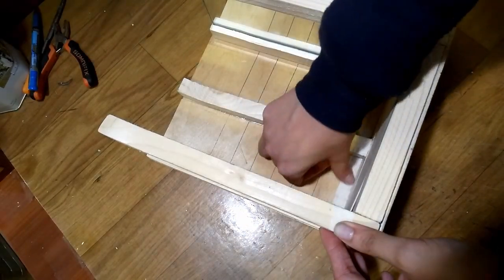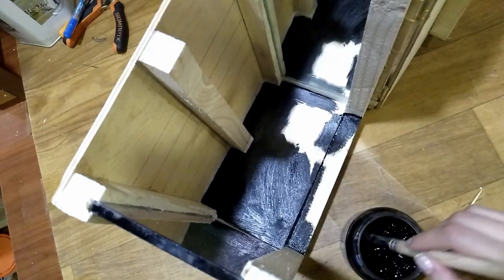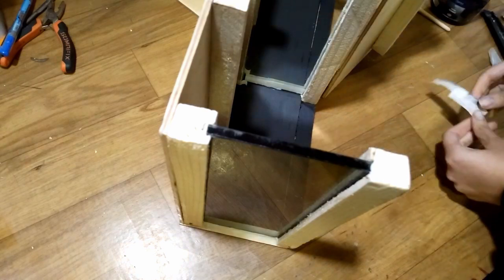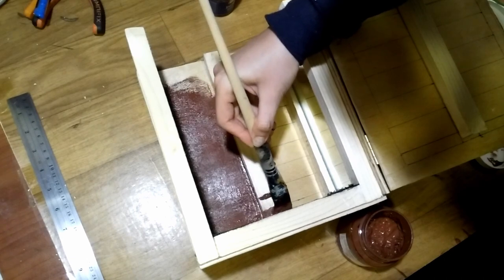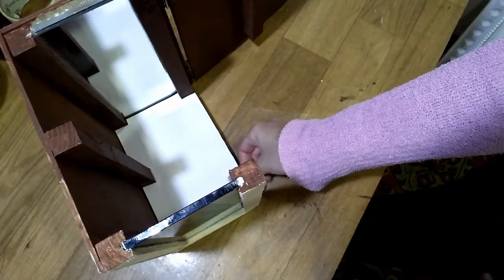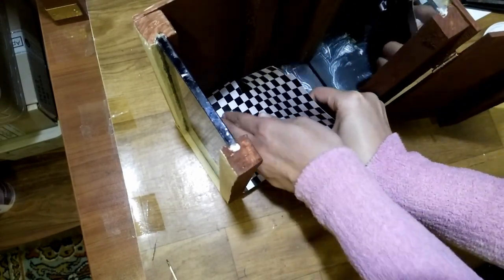I cover the edges with masking tape and paint the whole floor black. I remove the masking tape when the paint is dry. Then I paint the whole inner surface. I took a piece of paper and cut it so it would fit perfectly onto the floor, then I print a black and white square pattern on my printer. I cut the print according to the pattern and glue it onto the floor.